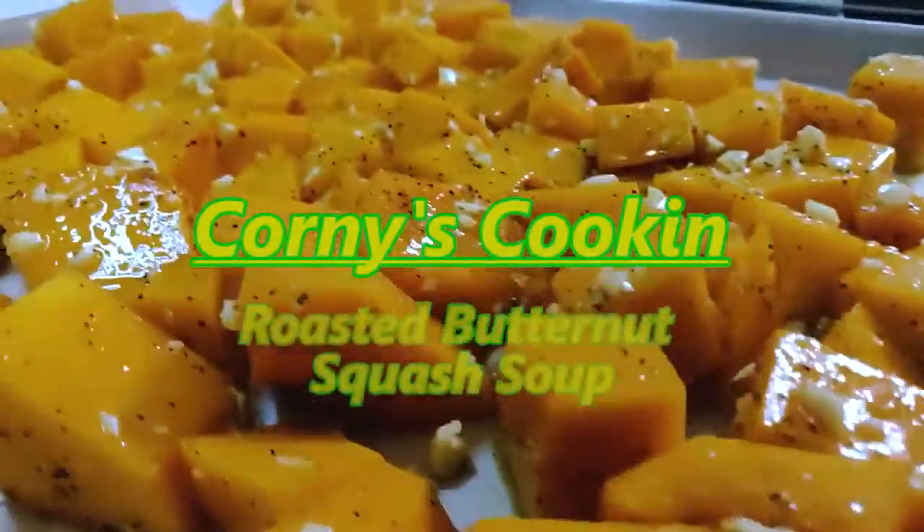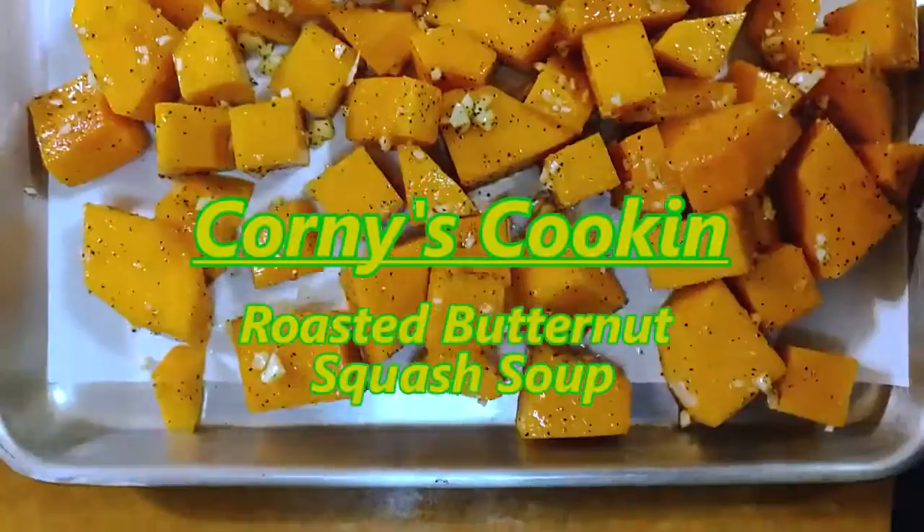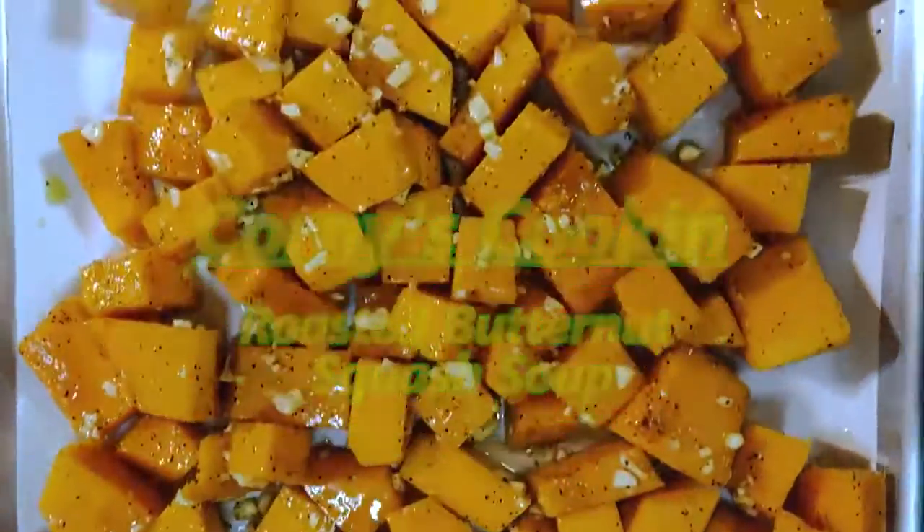What's going on y'all? On today's menu, we're making roasted butternut squash soup.